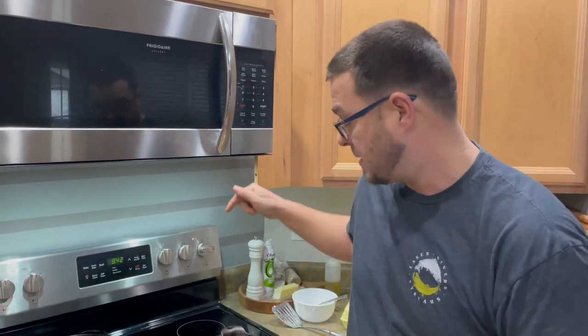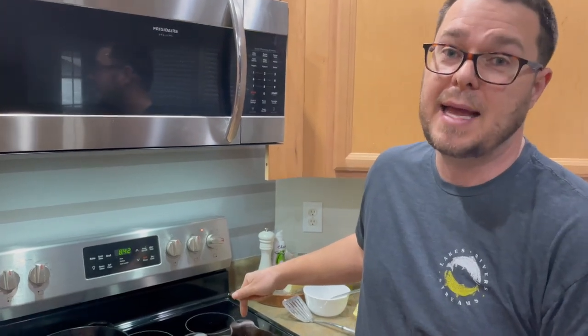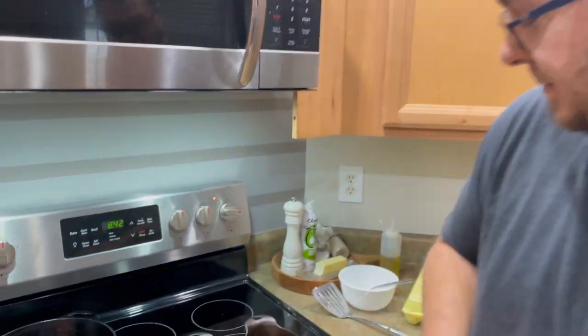Thanks for watching — press that subscribe button, pound that notification button, share it with somebody that's got a cast iron skillet and is having trouble seasoning it, because the proof is in the egg. Peace — let's eat them.